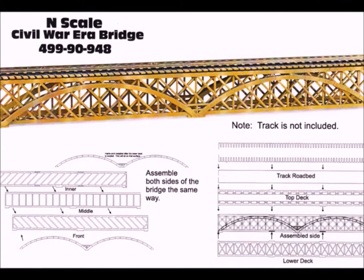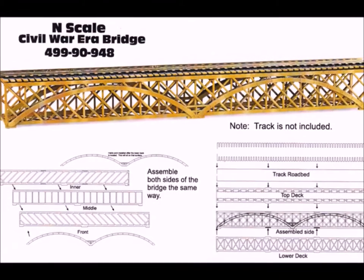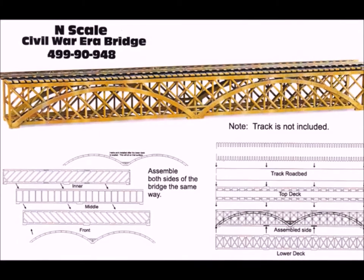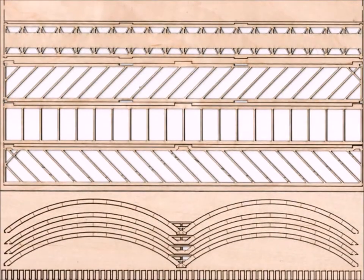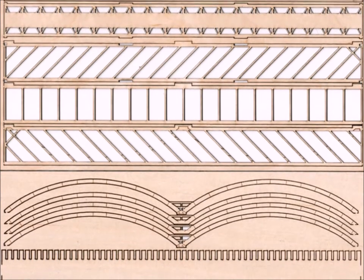Enter the Micro-Trains Civil War bridge kit. And amazingly, look at it — it looks an awful lot like the pictures we were just looking at. This is a wonderful, simple, easy kit which is well designed and well thought out.